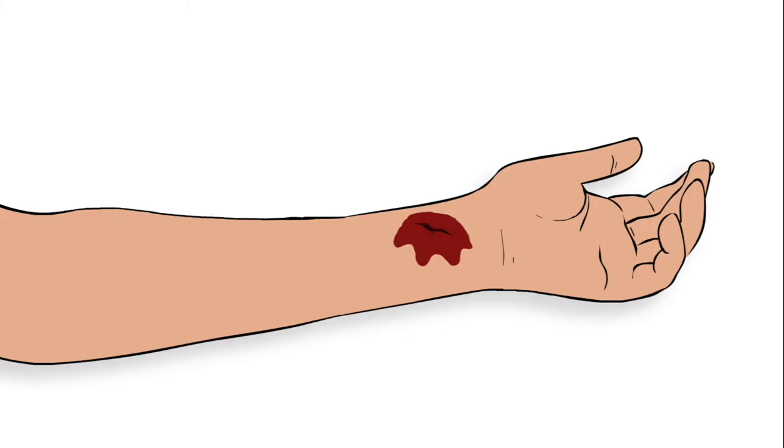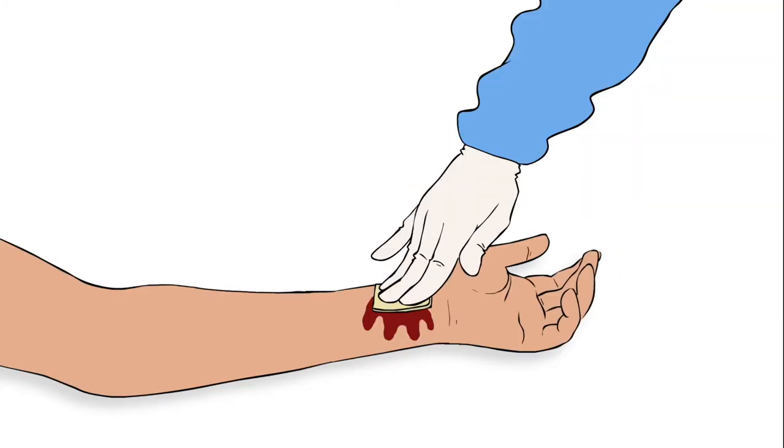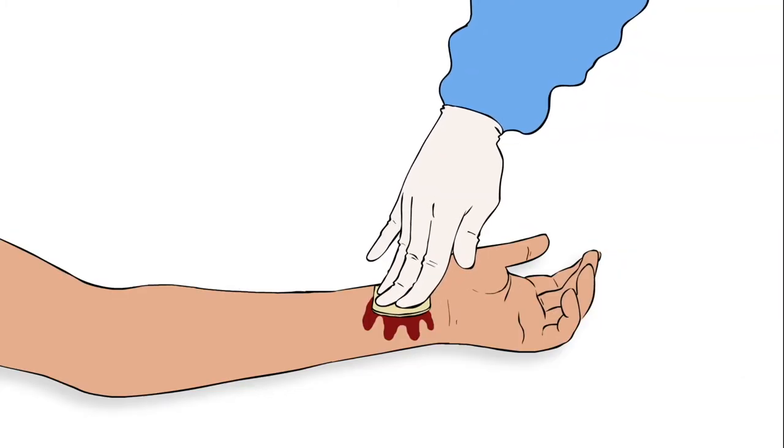Promptly place Axiostat on the bleeding site along with a sterile cotton gauze on top, and apply constant even pressure for a few minutes.